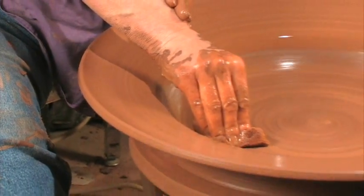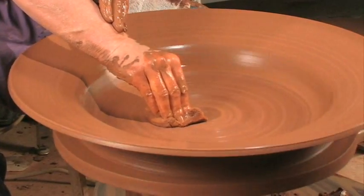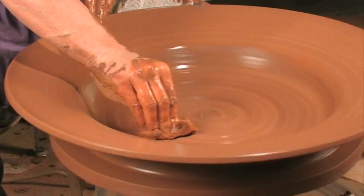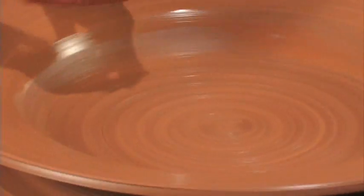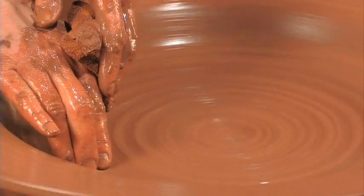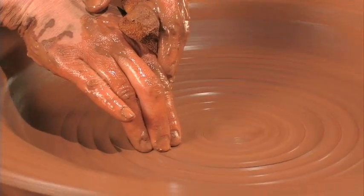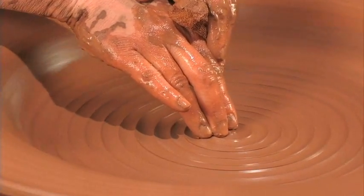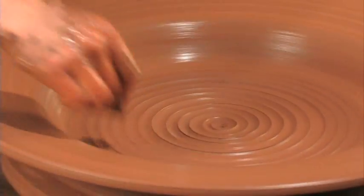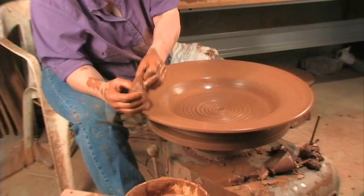Now I'm going to tidy up the bottom a bit more. I like — and again it's personal — but I like the throwing lines in the bottom. I spent time when throwing this plate trying to get it smooth, and now I'm just going to, with my fingers, make some bold throwing lines across the bottom to give the plate just a bit more personality. I like the way the glazes break on the lines. Anyway, there's throwing a large piece with the rib.